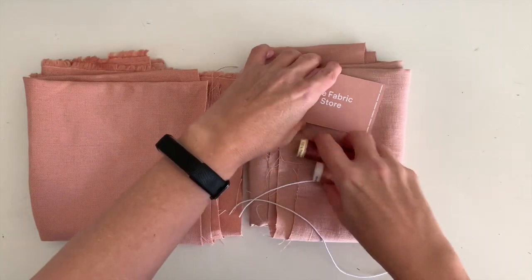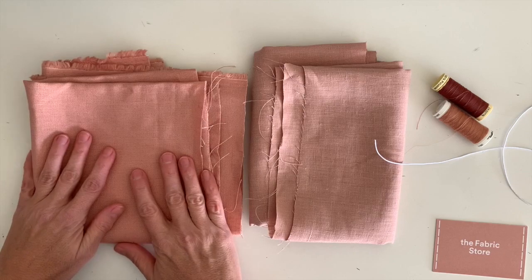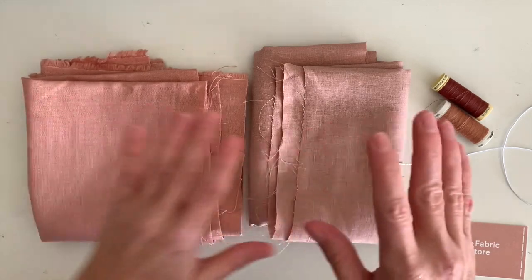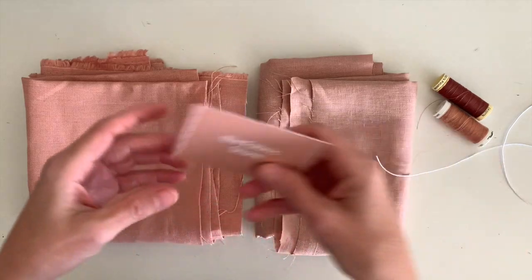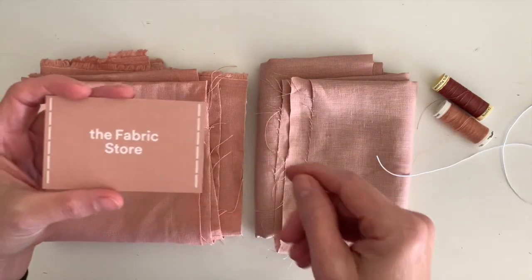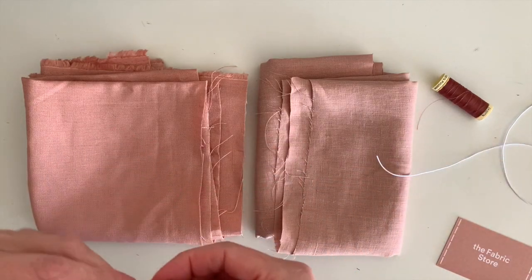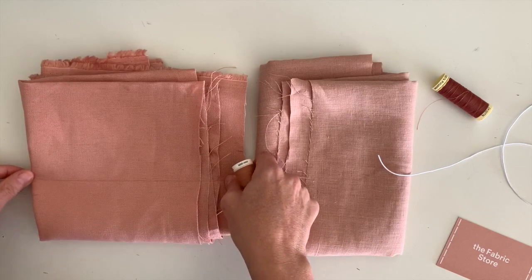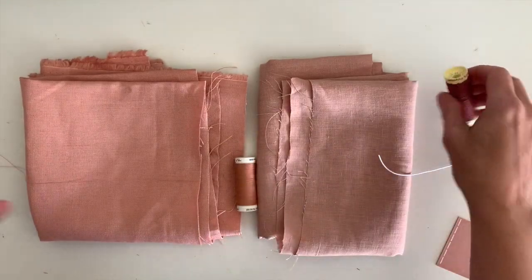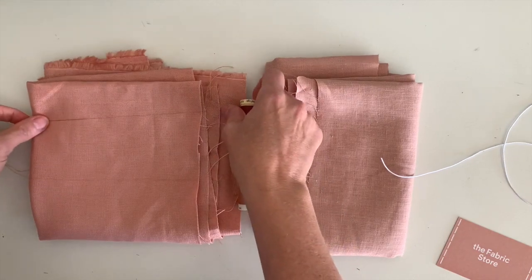Let's talk about fabric. I've bought a lovely heavyweight linen for the top mask and a mid-weight linen for the lining from the fabric store — I'll leave a link to that in the resource section. Here's how to match your thread to the fabric: if you lay it on the fabric and it disappears, it's a match. I'm using a darker thread for the project so you can see my stitches when I'm sewing.